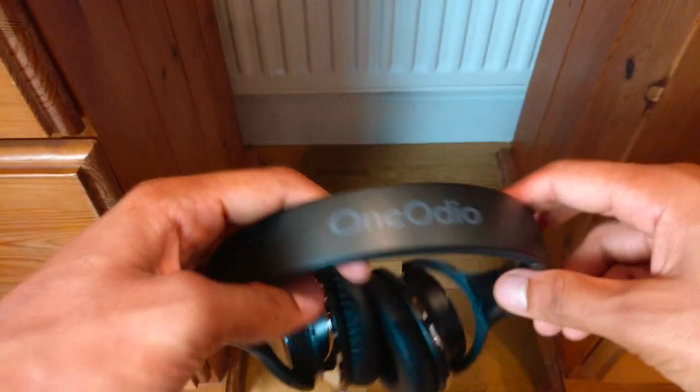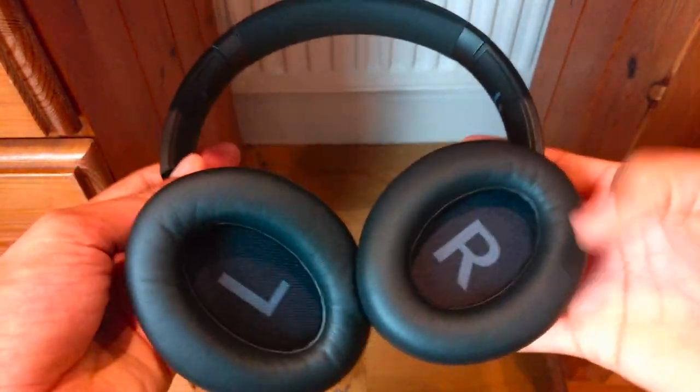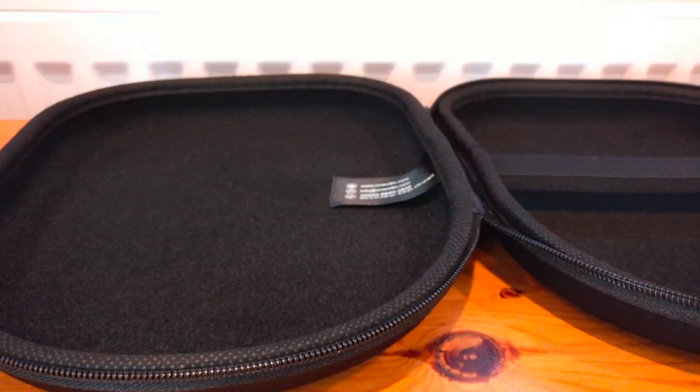You'll have to spend about £100 to get a decent set of headphones with noise cancelling. In terms of sound quality, I would say these headphones aren't amazing, but they fit in well with other headphones in the same price category.